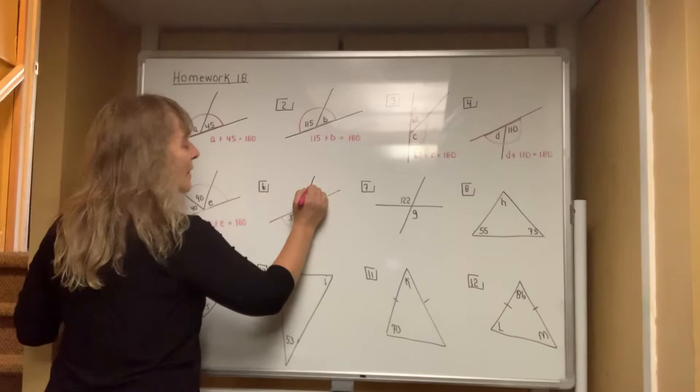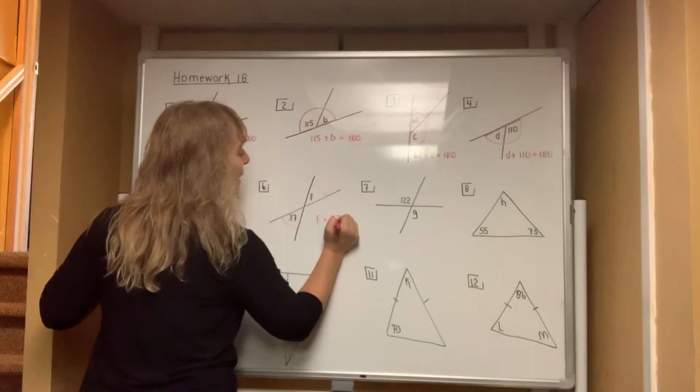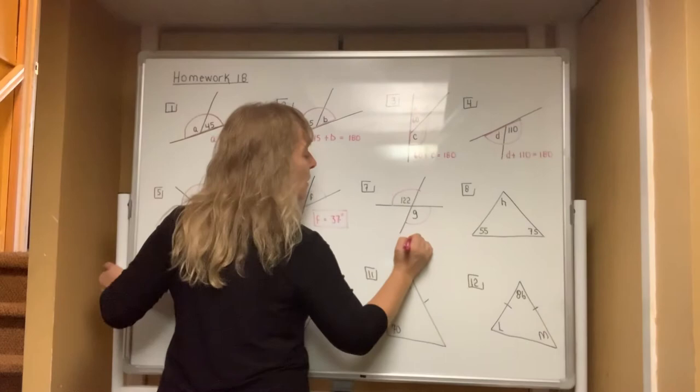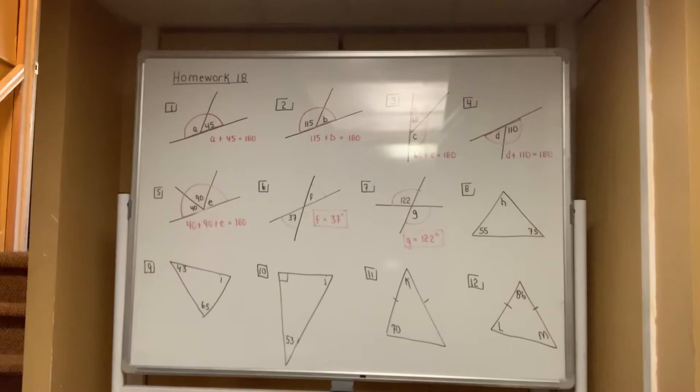Things change a little bit in number six because the angle 37 and the angle F form a bow tie, and you have to know that bow ties are always equal. So the letter F is equal to 37 degrees and there's no work that needs to be done. In number seven, the same concept — the 122-degree angle and angle G form a bow tie, which means they must be equal, so G is equal to 122 degrees.